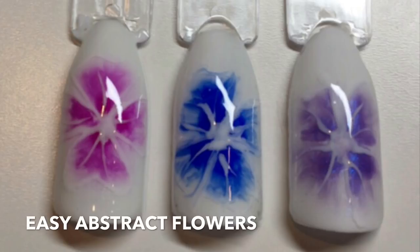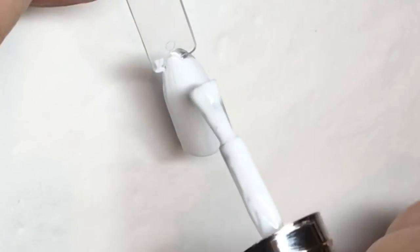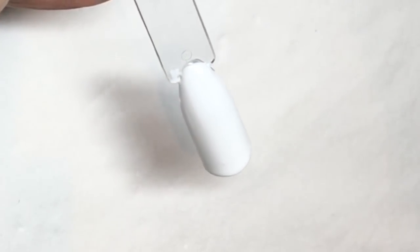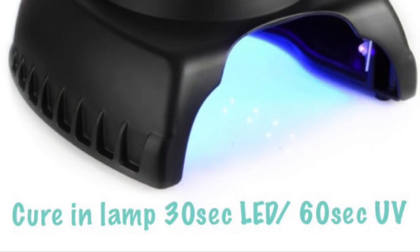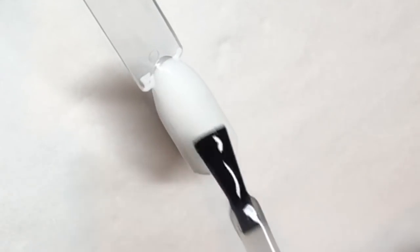In today's video I'm going to show you how to do abstract flowers. First of all, apply a layer of white gel polish and cure. Once it's out of the lamp, apply a thin layer of blooming gel and do not cure.